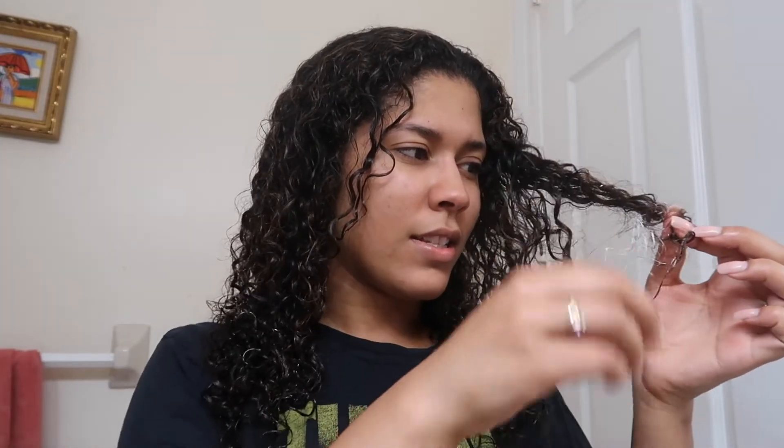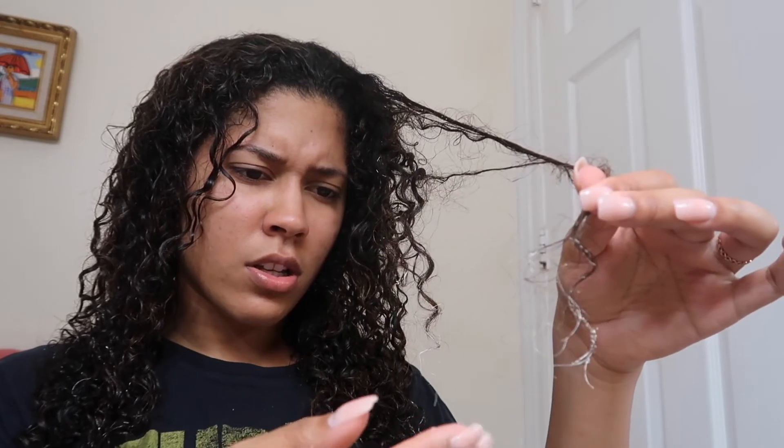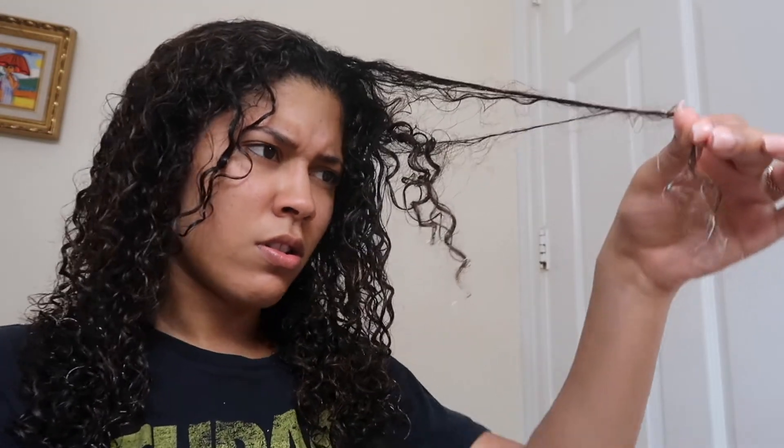I washed my hair because as you guys saw I got so much paint in it. I'm gonna use a deep conditioner — the Maui Moisture Seed Butter Curl Defining Hair Mask because we need those curls to be defined. It's literally still in my hair — I shampooed the heck out of it and the paint is still there. This is ridiculous. I'm too busy to get back in the shower so I'm just gonna scrape this off.